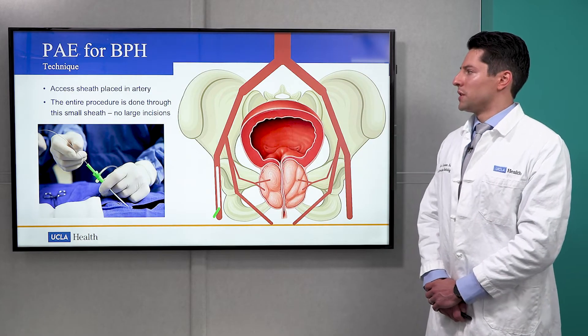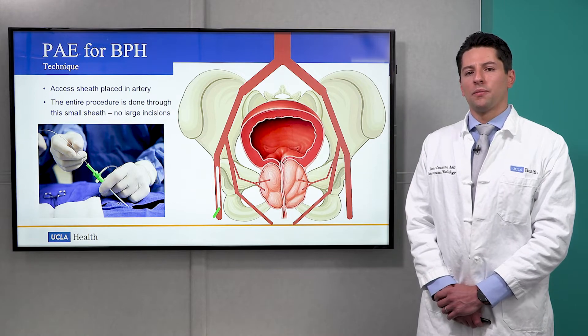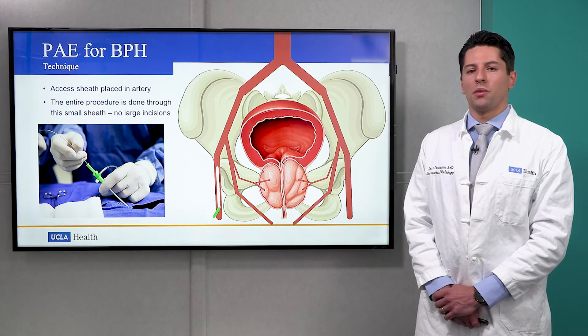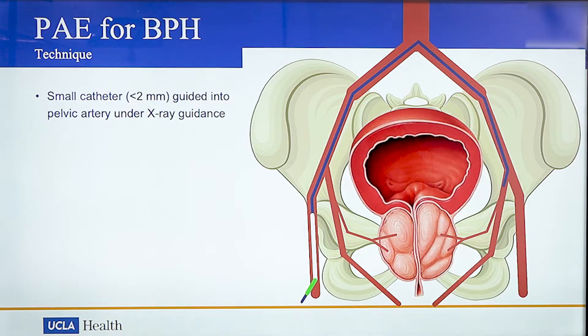The first step of the procedure is placing a small access sheath in either the upper thigh or wrist. The entire procedure is performed through the small access sheath, and no large incisions are needed.